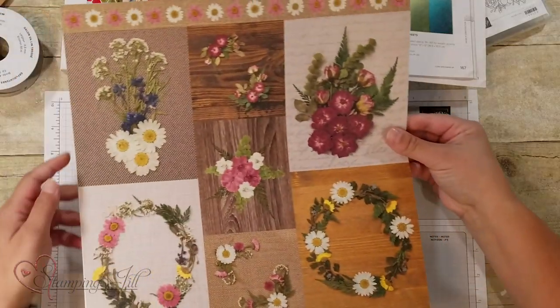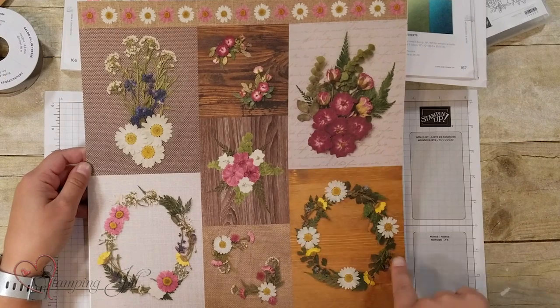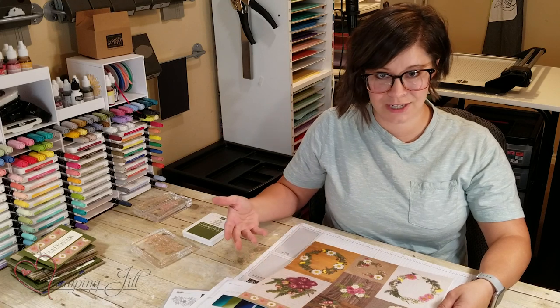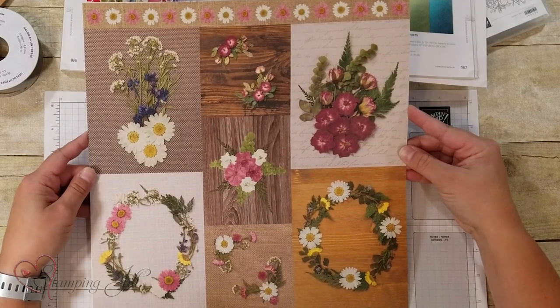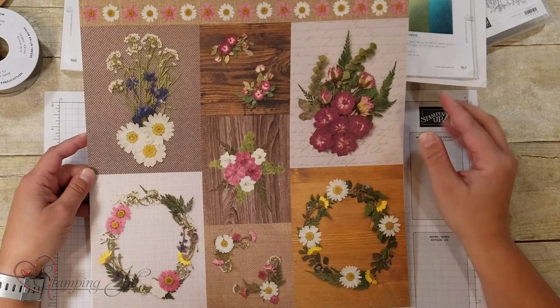This is the piece that first caught my eye. I love how there are just these different pieces that you can put on a card and the work is already done for you, and it really inspired me to make another One Sheet Wonder — so that's what I did.